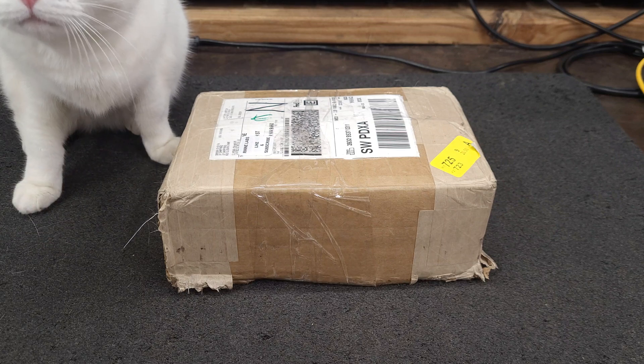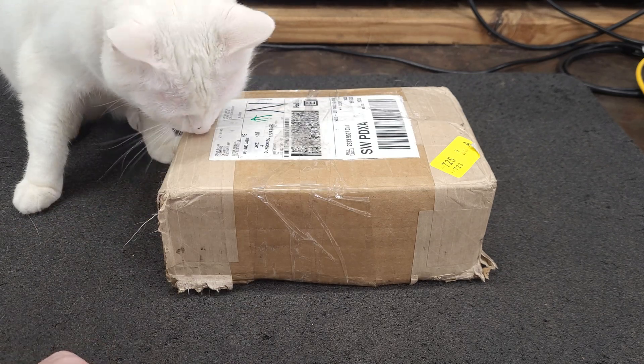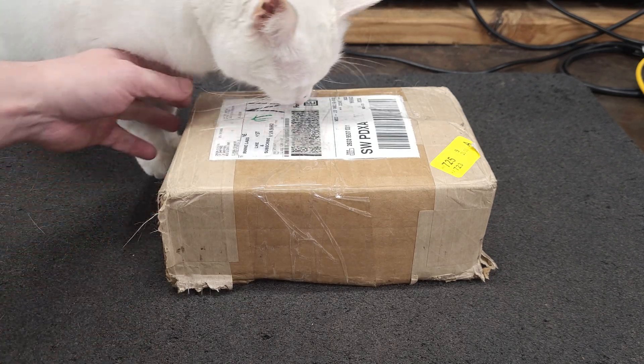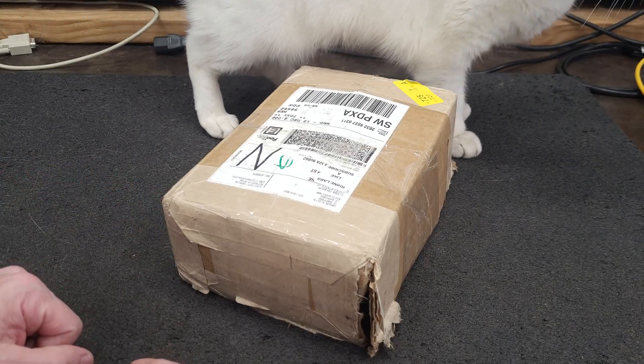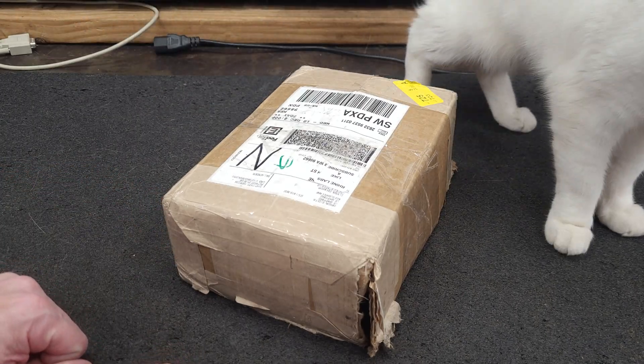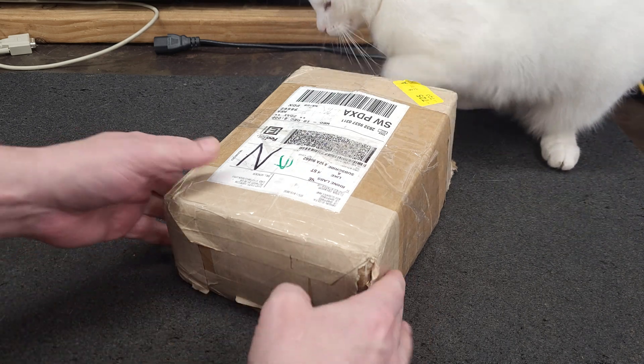Hello, everybody. I have a package — well, I think it's kind of a package. I noticed when FedEx rolled up, the guy kind of wanted to boogie out quick, but I caught him. Look at this.